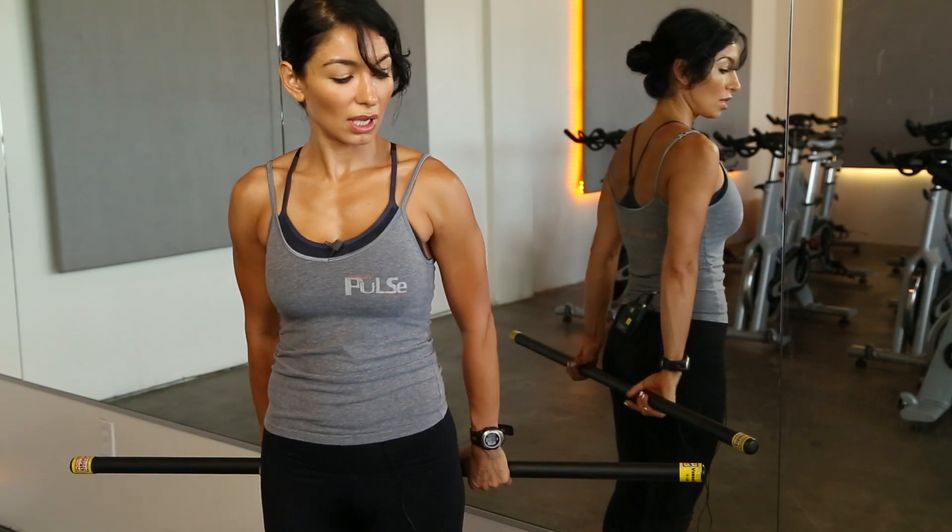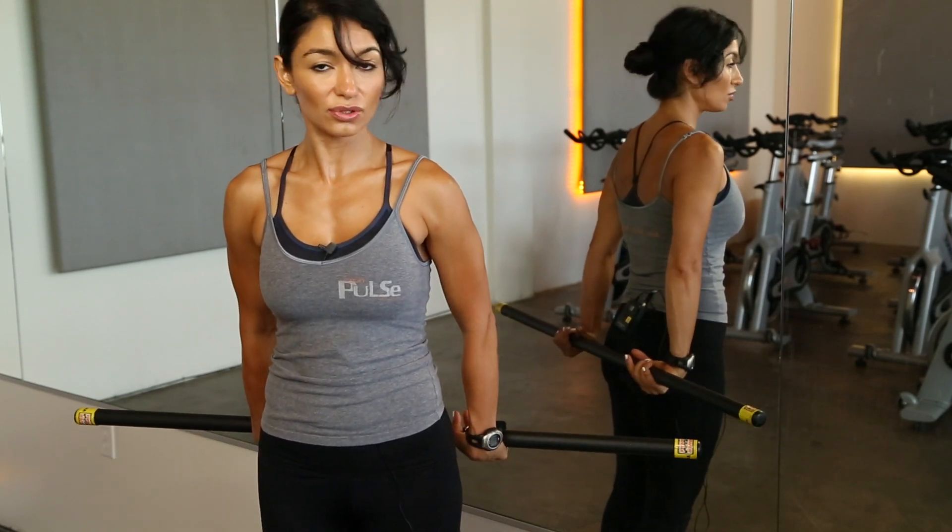Again, 12 to 15 reps, then start all over again, doing two to three sets.